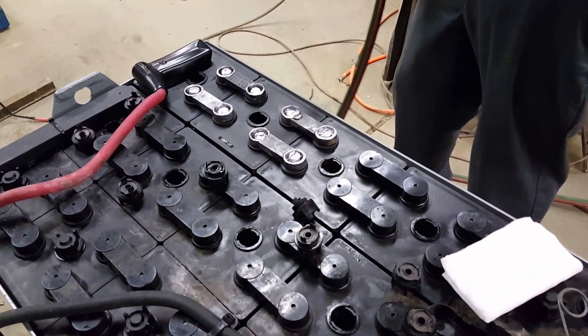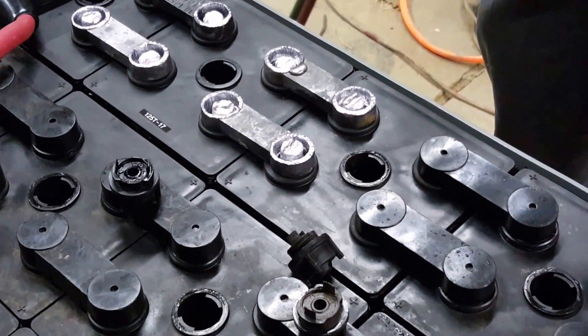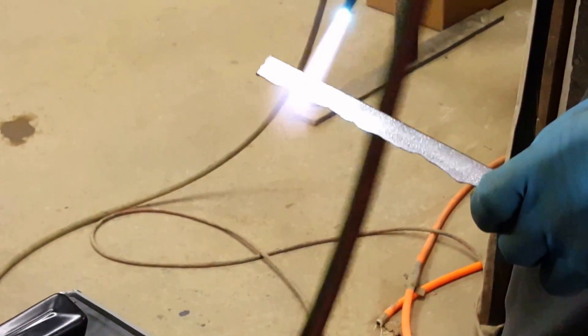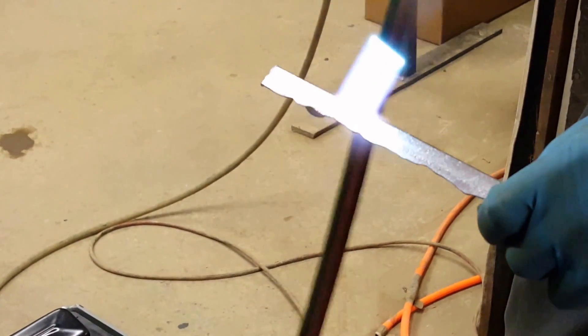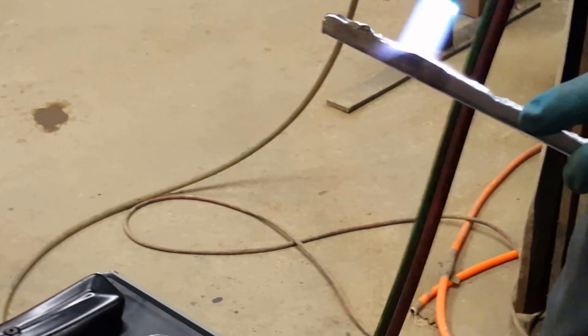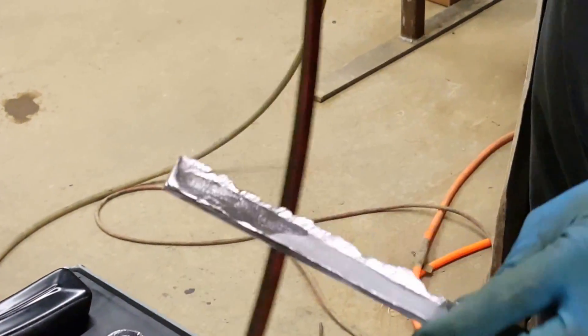The first thing I'm going to do before I get going is heat my lead stick up. Getting the lead stick a little bit closer to the temperature you're going to be introducing it. Whenever you introduce it into the intercell connector, it kind of helps out.